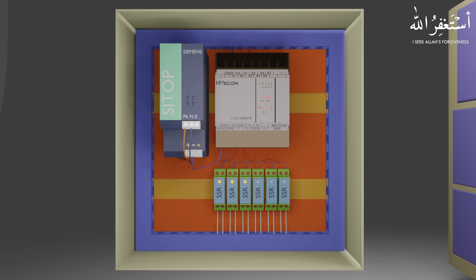Relays are basically used to make an extra layer of isolation between the PLC and the field devices, so that we can protect the PLC internal output relays from short circuits in the wiring of the output field devices.